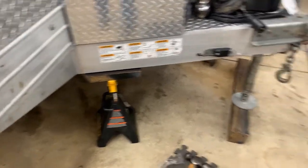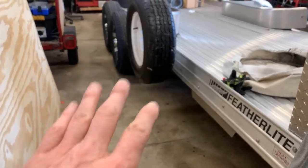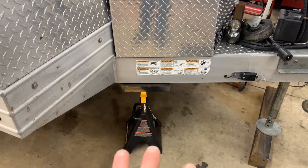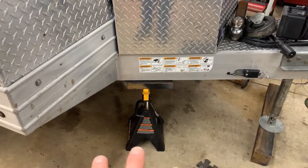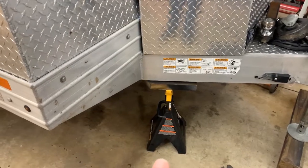Just a quick note, guys — I do have this raised up so I can get to the front tires and spin it. Safety first, always. Put jack stands under your trailer just in case you accidentally roll the trailer or something like that — you've got jack stands under there to keep it from dropping and preventing injury.